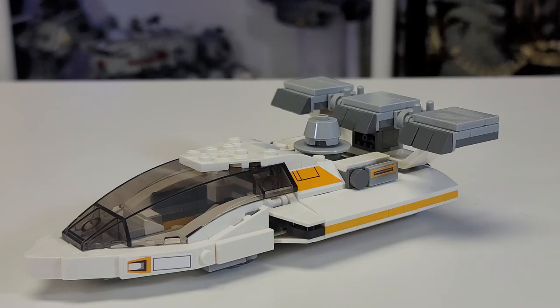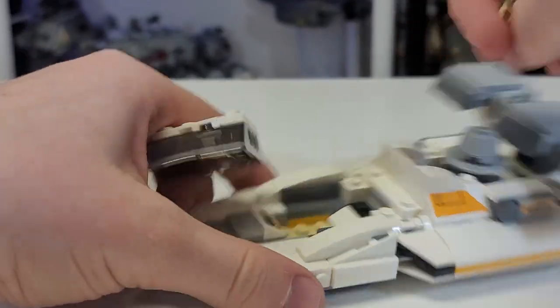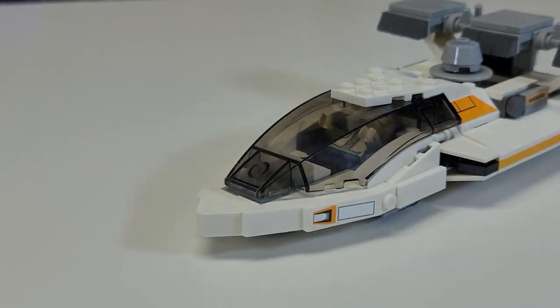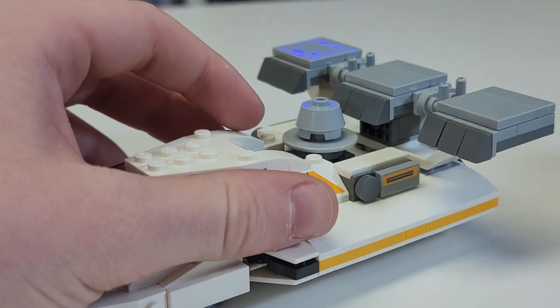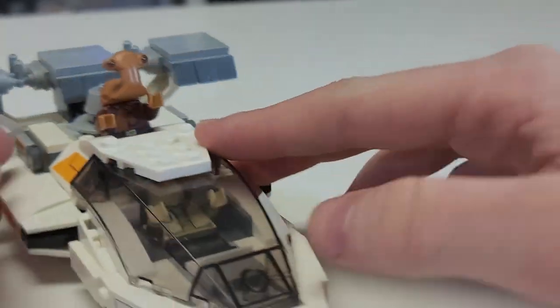Now it is time for the mini builds. First off, we have this awesome little speeder. These are honestly great for Rebellion speeders — they were in the Empire at War campaign. You can have one guy sitting inside with a nice little control panel view of Mos Eisley. You also get some nice stickering and tiling down there. You could even stick Momaw Nadon in to control this beautiful little thing. I think this was a beautiful inclusion and I'm really happy they did it.